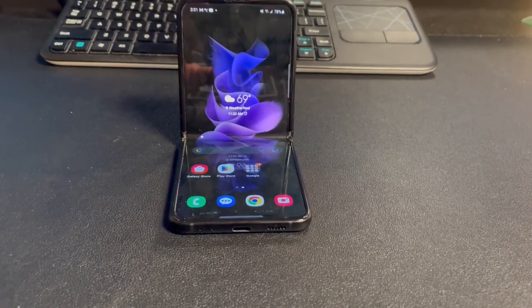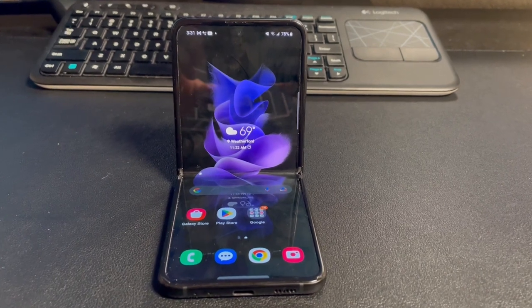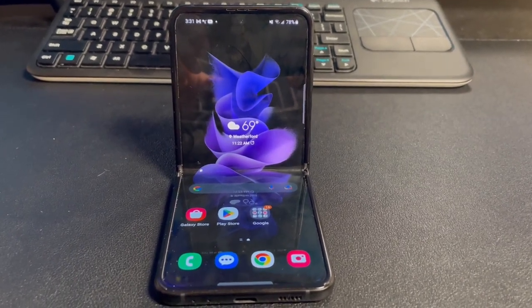Let's be honest, foldable smartphones are the future, and the Samsung Galaxy Z Flip 3 is one of the most exciting examples of that future, with a design that's both unique and practical. But is the phone flippin' cool, or is it flippin' lame? I'm CU Tech Dude, and this is the Galaxy Z Flip 3 Review in 2023.